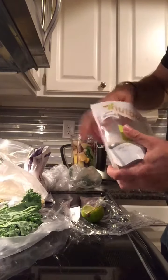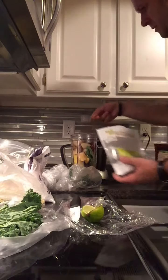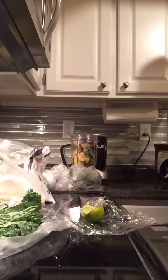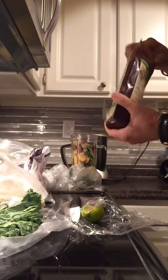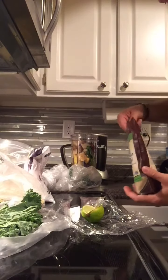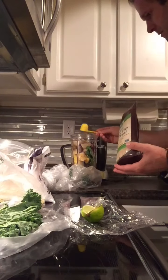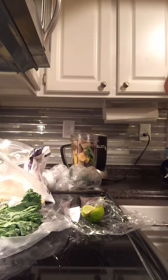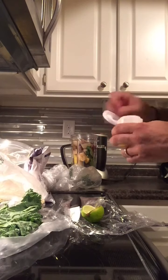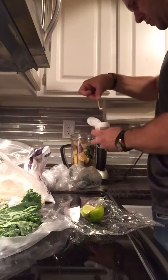Here's chia seeds — one big scoop. Here's flax seeds. And I'm out of honey so I'm going to use a sweetener which is kind of like stevia, just one little scoop.